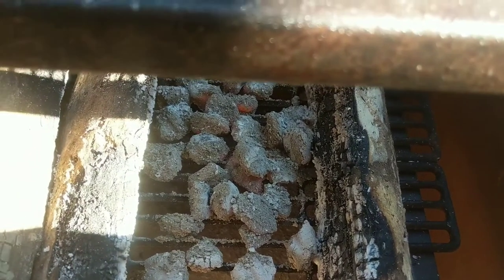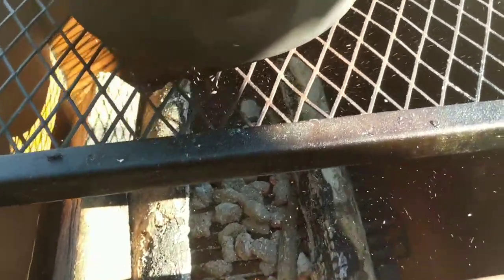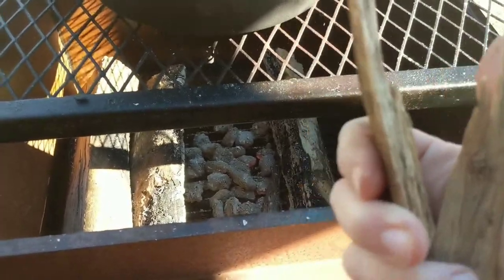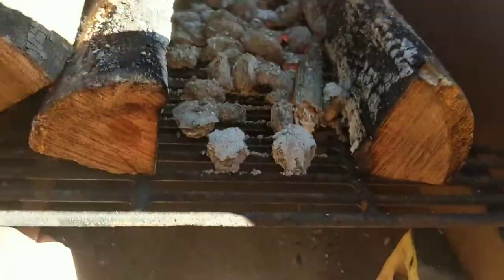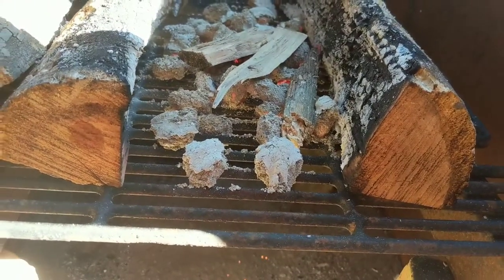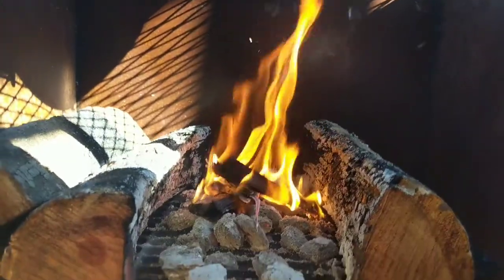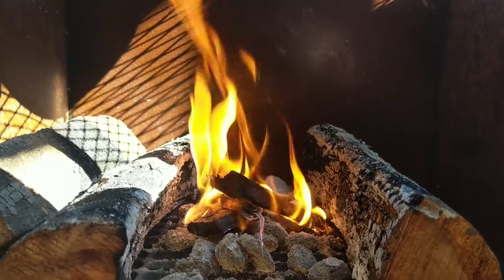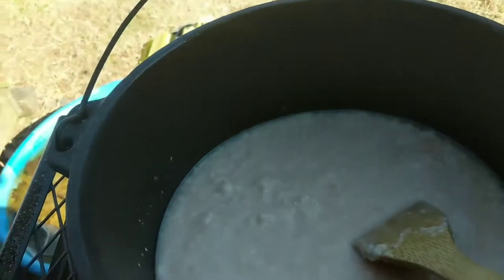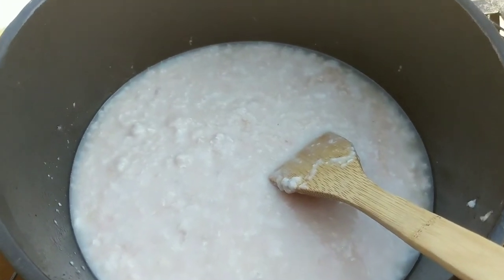I went over to Patrick's wood pile and found some small split pieces of wood. I'm going to put them in here and get these going just to keep the fire very low, because we want to cook this low and slow. The fire really took off — I'm hoping these burn down quickly.